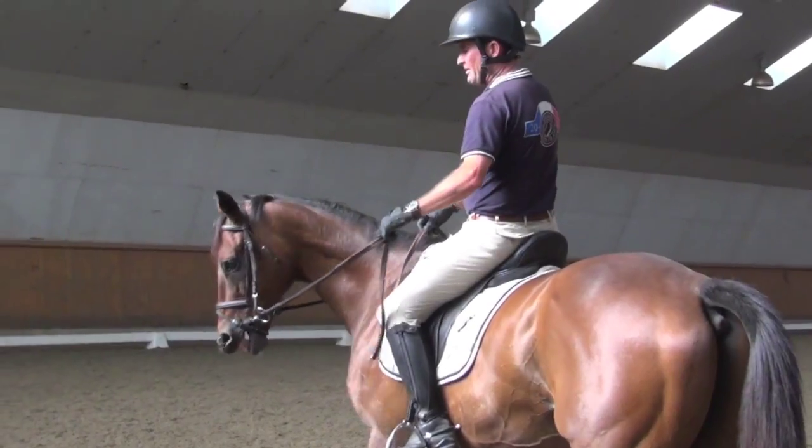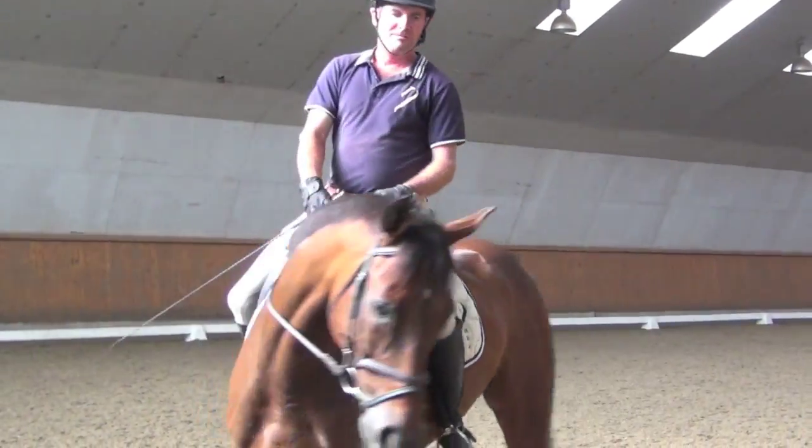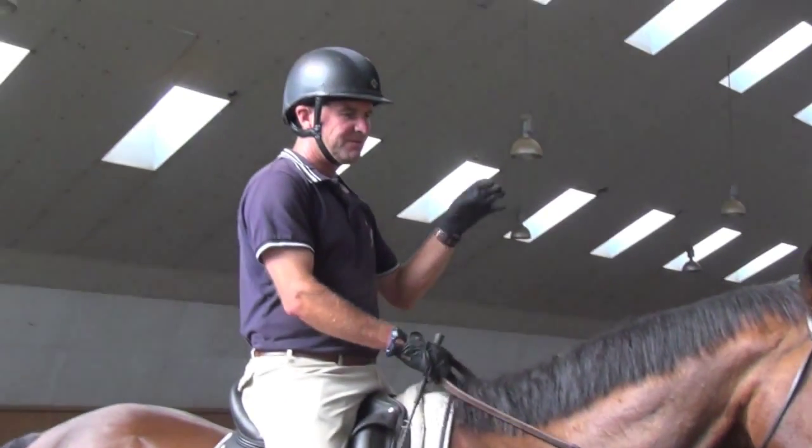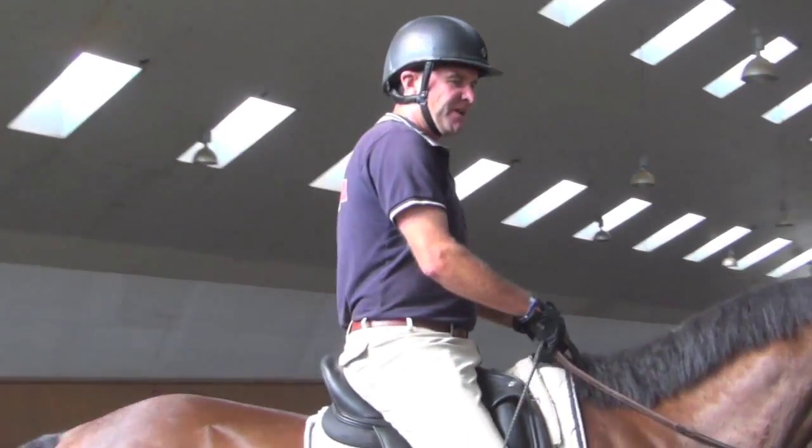I'm going to do something similar in the canter, just trying to get him to collect, sit down in the canter, and get a little bit more expression in his stride.